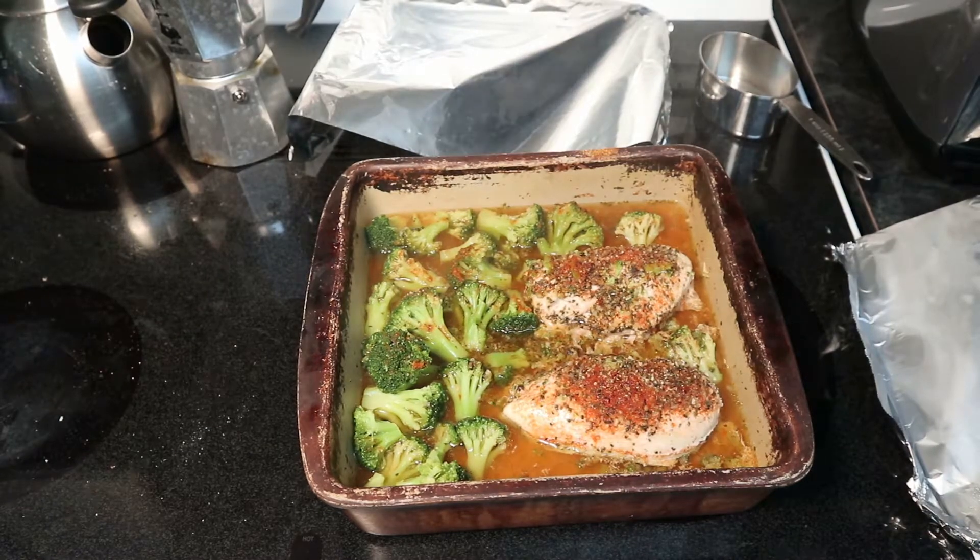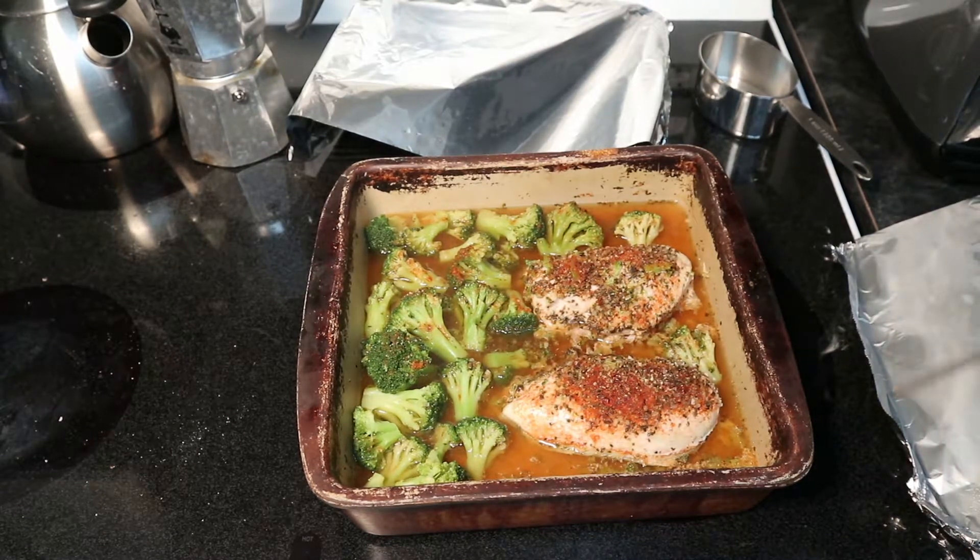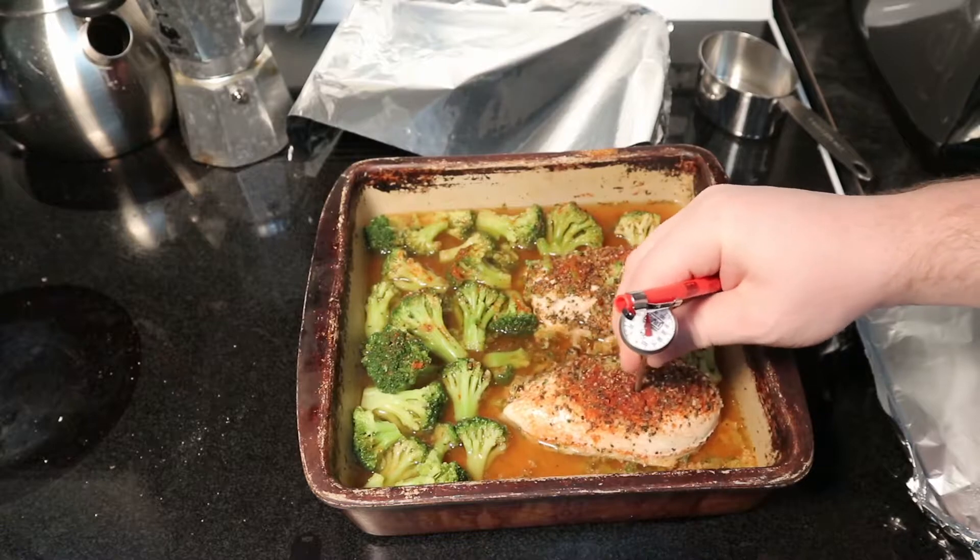And you can check its doneness using a thermometer. Just poke it in and make sure you're at the designated safety level for consumption.